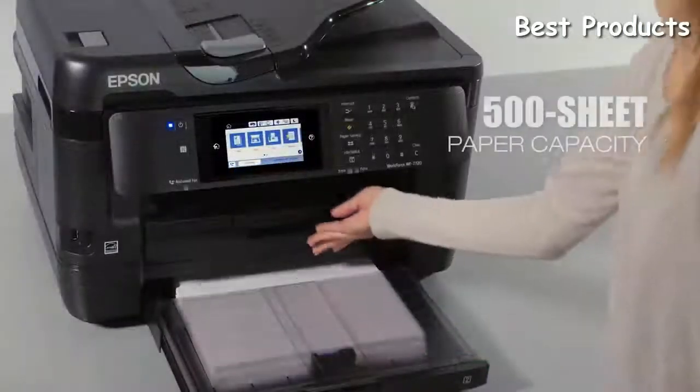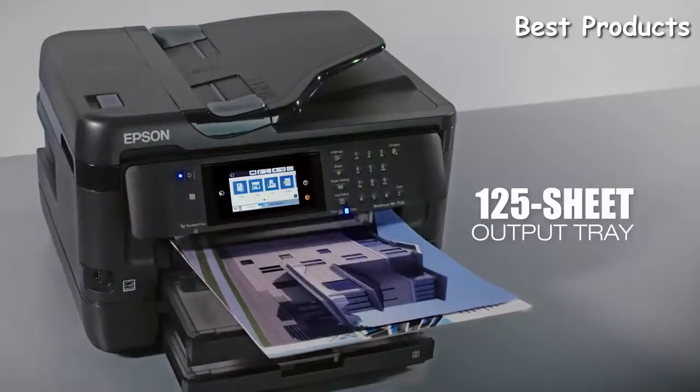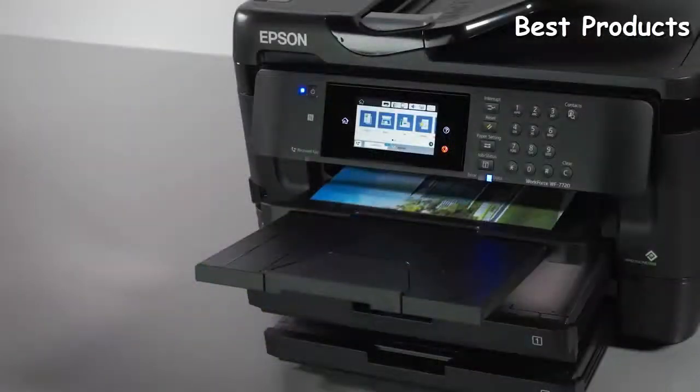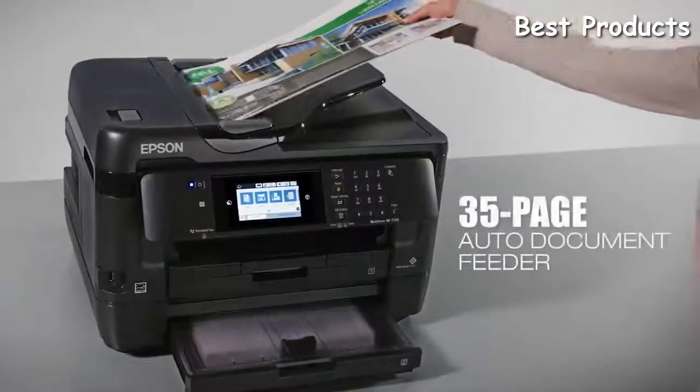High-volume printing is supported with dual 250-sheet paper trays, plus a rear feed for specialty paper and a 125-sheet output tray. Versatile features include paper-saving automatic two-sided printing, plus scanning, copying, and faxing, and a convenient 35-page auto-document feeder.